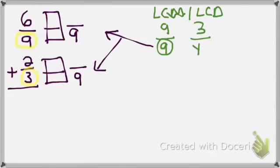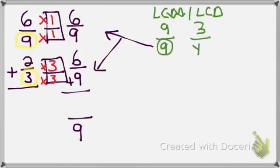9 times 1 equals 9; whatever I do on the bottom, I must do on the top — 6 times 1 equals 6. For the bottom fraction, 2 thirds: 3 times 3 equals 9; 2 times 3 equals 6. Now I have common denominators. Denominator 9 stays the same; numerators 6 plus 6 equals 12. I have 12 ninths.